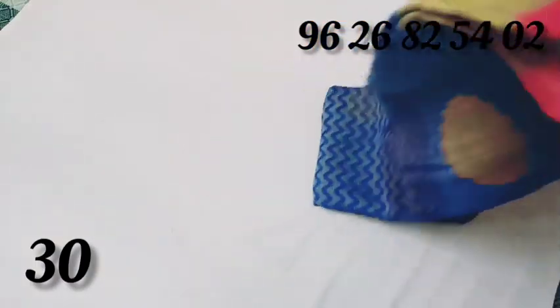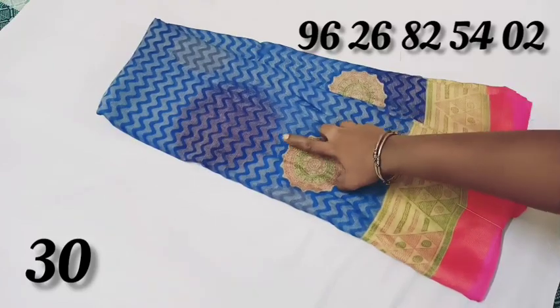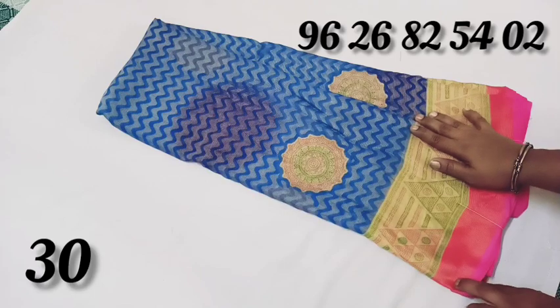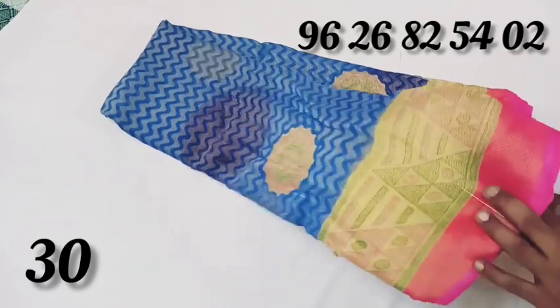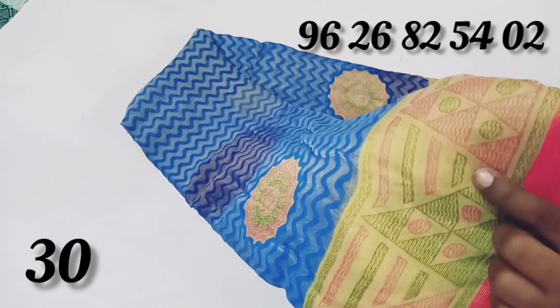This is a chiffon fabric. This is a blue color — this is a dark blue color. This is a zigzag pattern. This is a black-blue color combination.